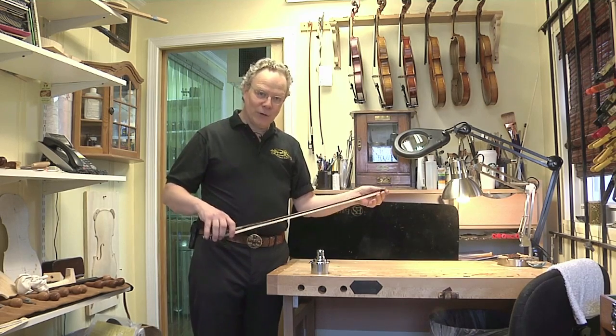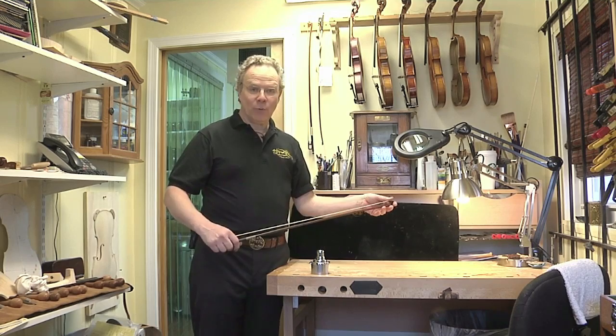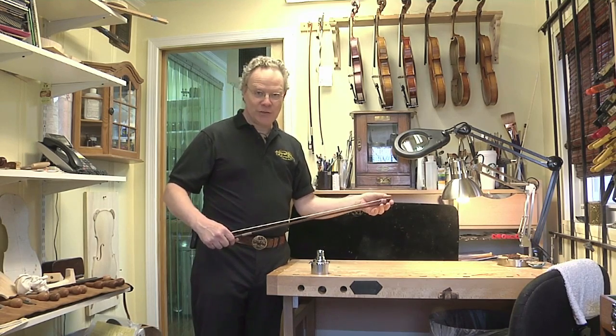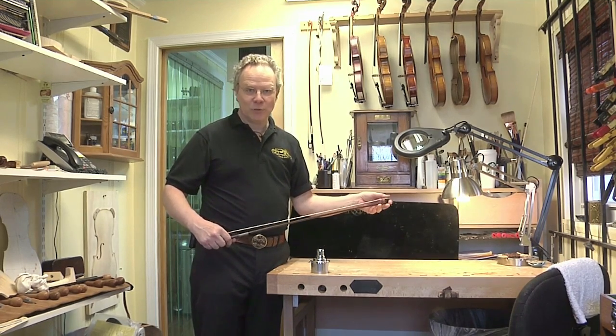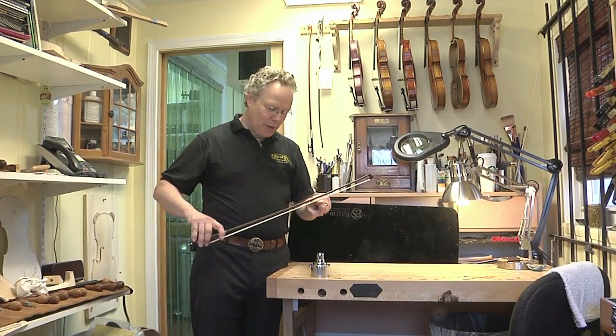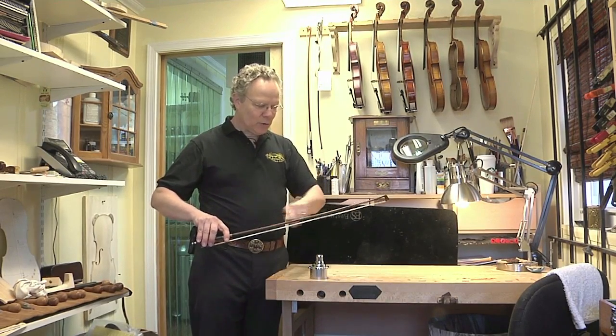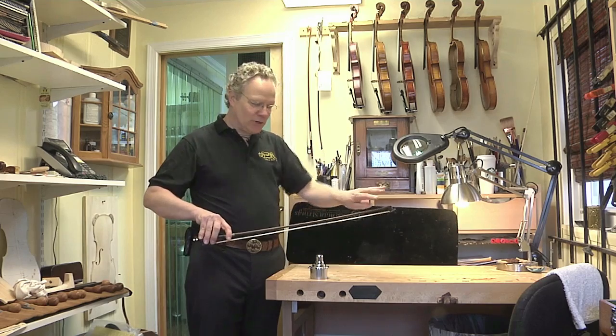A violin bow is made out of wood. The other part of the violin bow is horsehair, and the horsehair is something we change out pretty frequently, usually twice a year. But in order to keep the horsehair tight so you can play a note, this stick has to have a nice gentle curve to it. It acts like a spring — like a giant leaf spring.